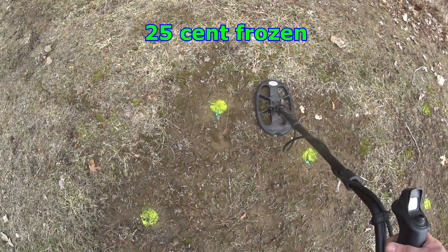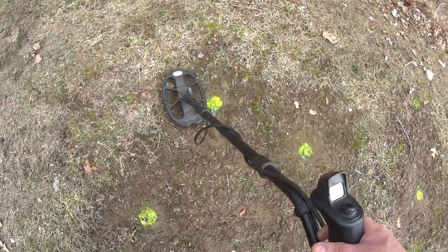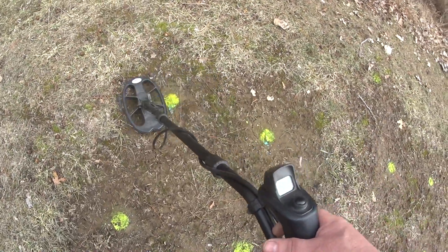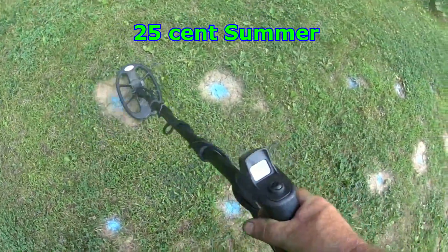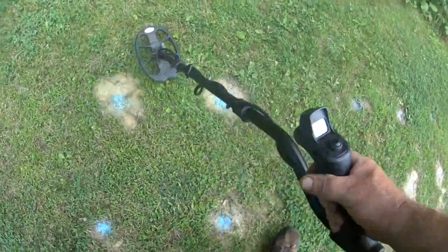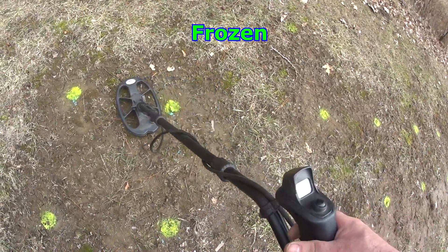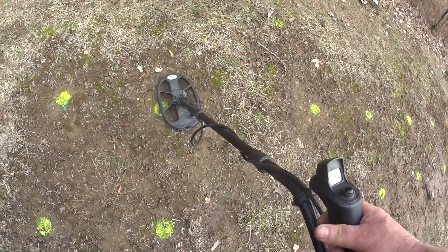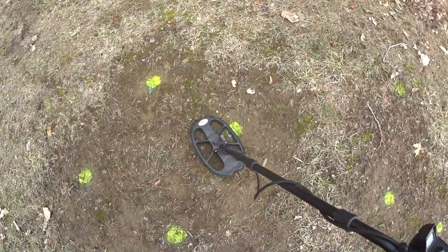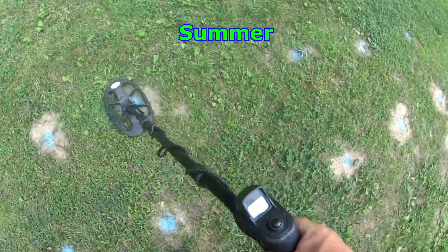First target is a quarter at four inches — coming up a solid 89, solid 90. Second target is a quarter at seven inches — kind of bouncy, but in the very high 80s, coming up about a 95.